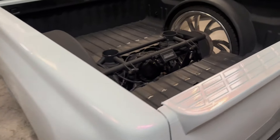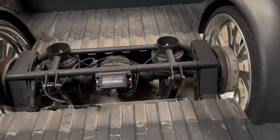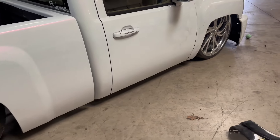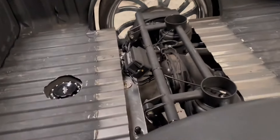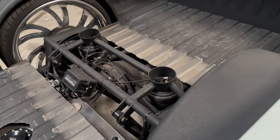On the white truck we did the same thing — everything was just routed differently. That one uses quarter-inch line and it's bagged all around, so we were able to calibrate it. I didn't show you guys how we ran the wires because every single vehicle is different, so there's no point. You can just do it however you want — just make sure everything is nicely tucked and secured.